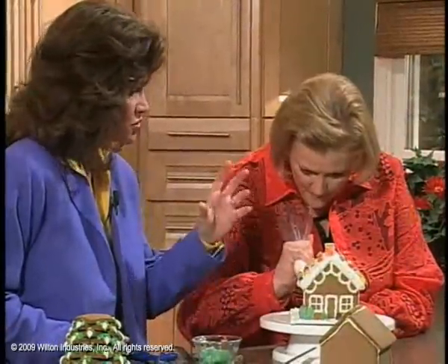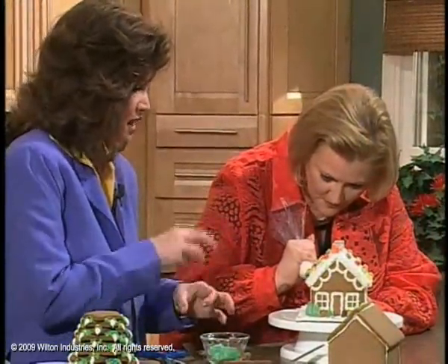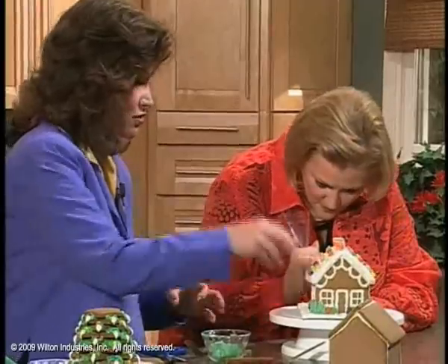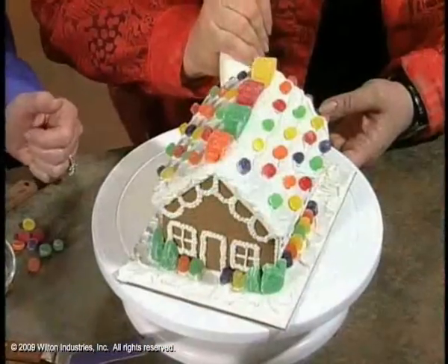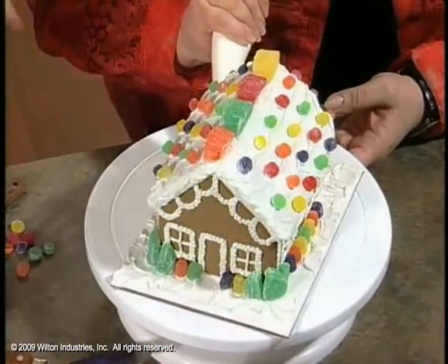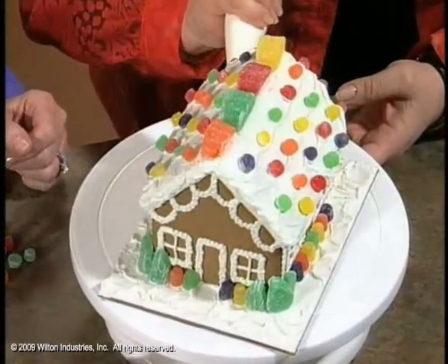You can do candy canes, gumdrops, ice cream cones — decorate the ice cream cones and turn them into trees for the front yard. That's a cute idea. The kids truly can use their imagination and all the houses are different. You can take them to the Salvation Army or wherever when they're finished.